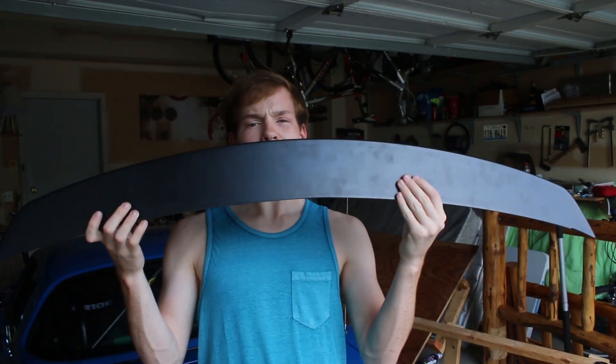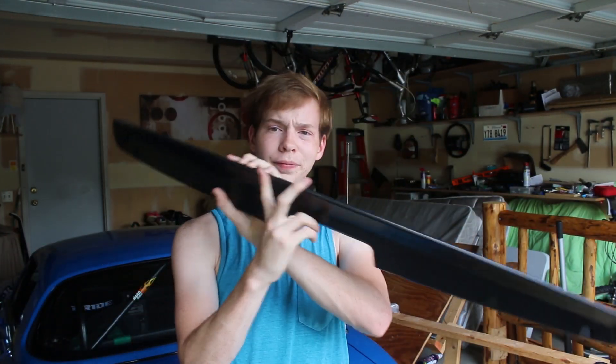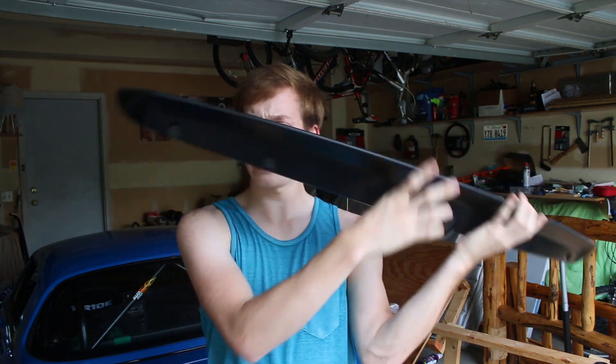Today we are installing a little ducktail — just a nice, cheap, good-looking ducktail. Nothing big, no big wing for this Miata.